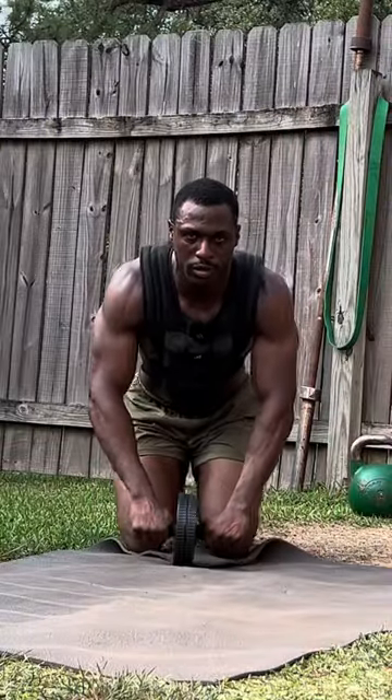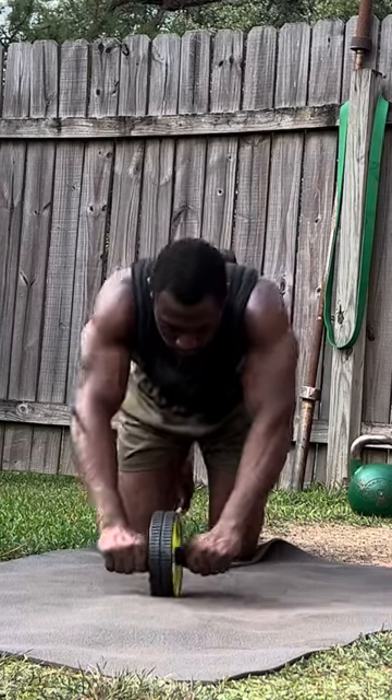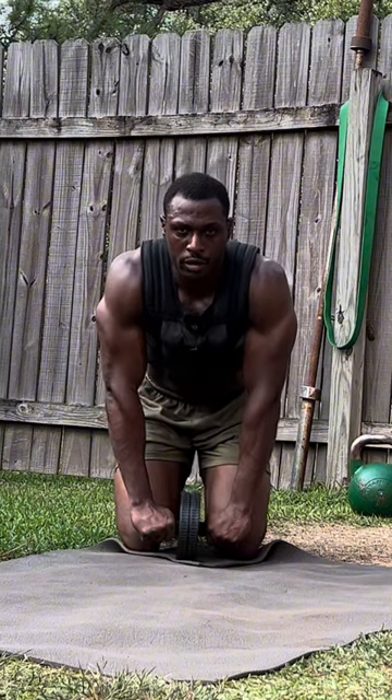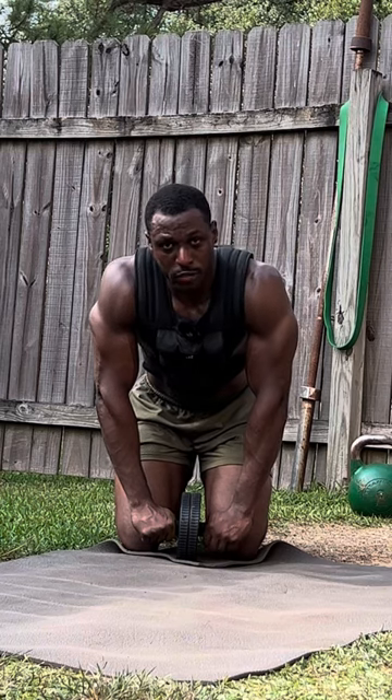Now we have the ab wheel. The weight vest is optional of course. I'm going to work my way up to between 75 to 100 reps. Rest whenever you need to.